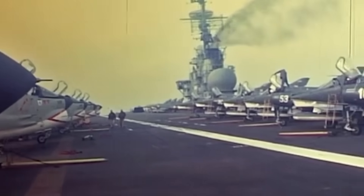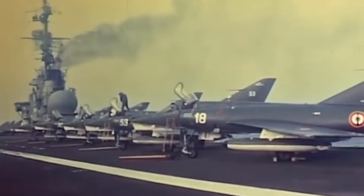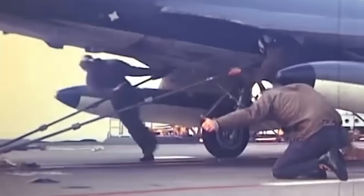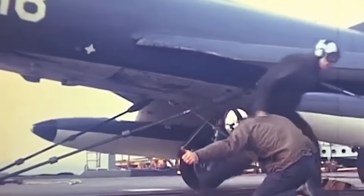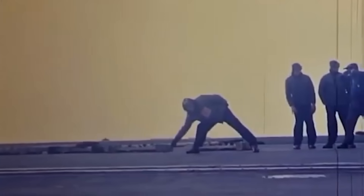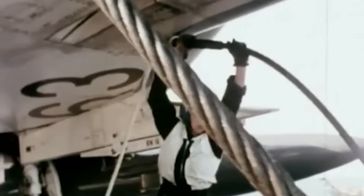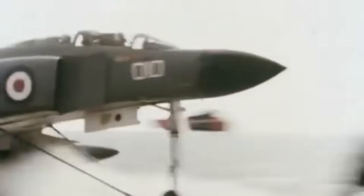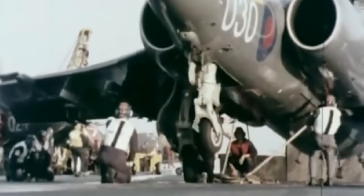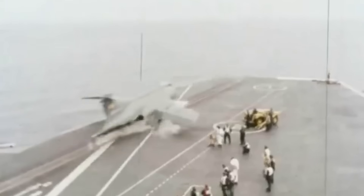Bridles were also used by other navies — for instance, the French Navy for launching Super Étendard Modernisé aircraft. Since the carrier they operated from, the Charles de Gaulle, was not equipped with bridle catchers, the bridles were discarded the old-fashioned way, straight into the sea. The British Royal Navy also used bridles on its aircraft carriers, also discarded into the sea. However, one British aircraft carrier, HMS Ark Royal, underwent a major refit in 1970 during which it was equipped with bridle catchers.